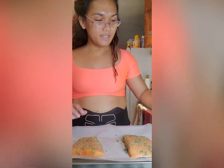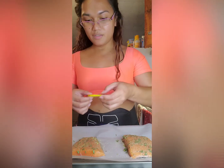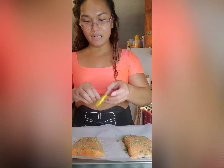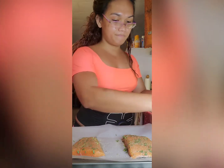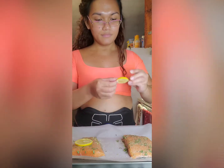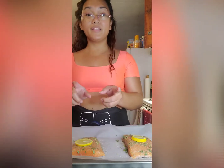Okay, and then I'll take the seeds out of my lemon slices and put the slices on top. Okay, but I'm not finished yet.